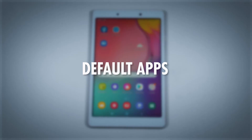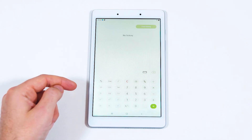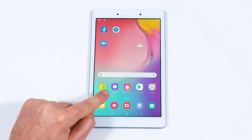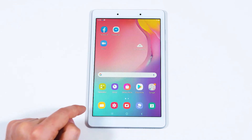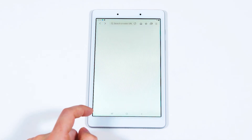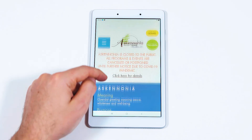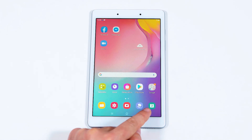Now let's review a few of the applications you have access to: a calculator, which is also a unit converter; a clock; the photo gallery; a camera; a web browser; and a calendar.